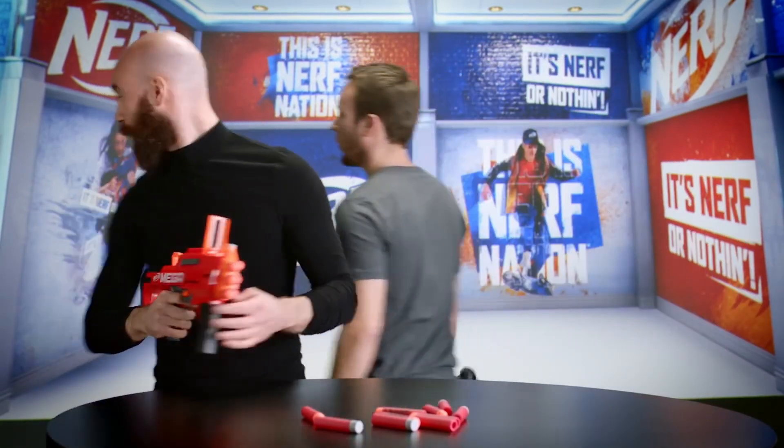It's perfect now. Thanks for watching Nerf Nation. Be sure to check back in for more episodes of Behind the Blaster. And remember, it's Nerf or nothing.